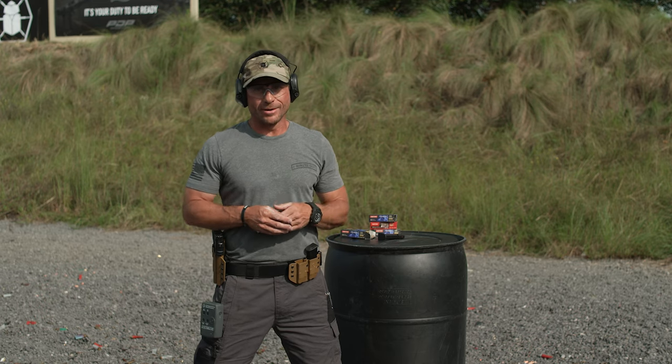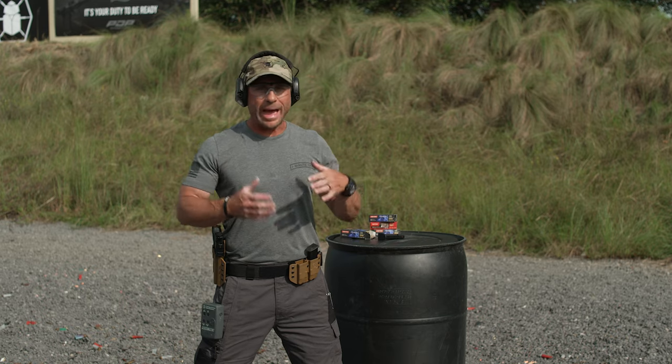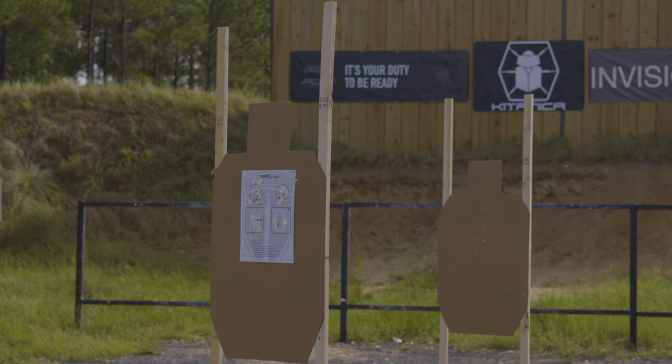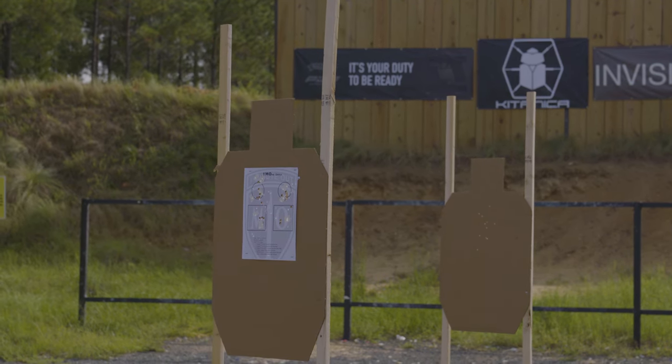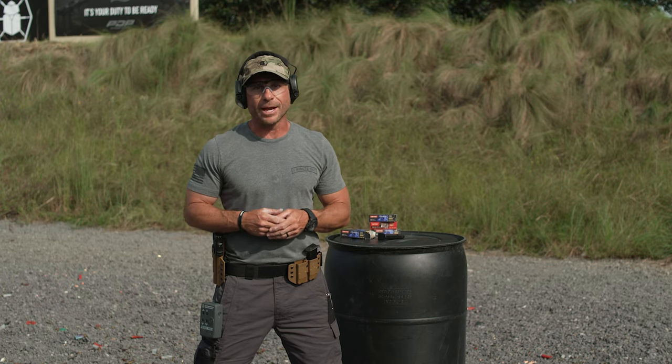There you have it — the 'One More' drill. One more sight picture, one more magazine change. Change it up, have fun with it, do many different variations so you can get in all the training you need to be ready for any situation in your everyday carry.